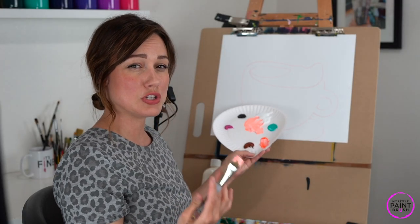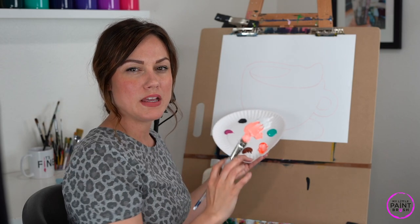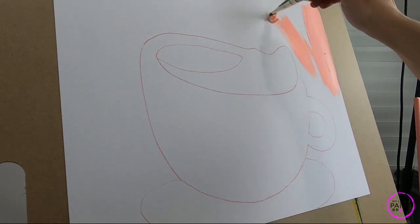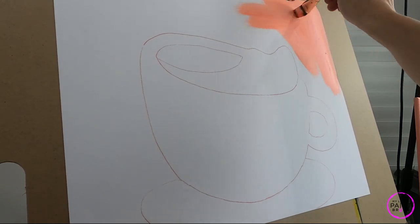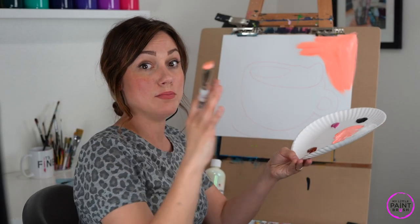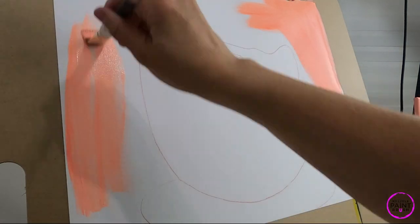I don't need to mix it super well because those streaks from unmixed paint coming off my brush will be a fun addition to my canvas. Here we go — we're just going to start to fill in this background. I'm going to try and stay outside of my cup of hot chocolate, my cute little mug. Notice I'm just painting along — I like to start on the edges and then move towards my cup, that way I can go pretty fast around here.